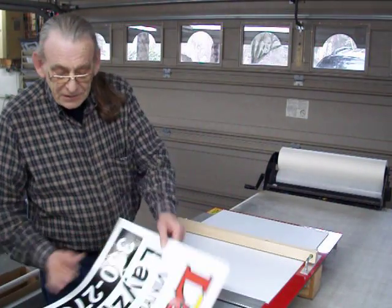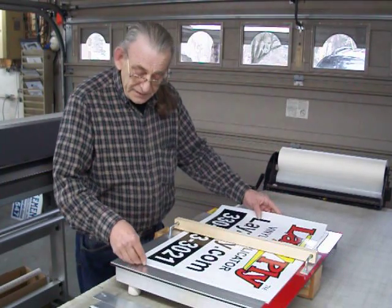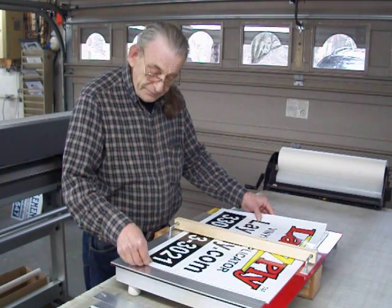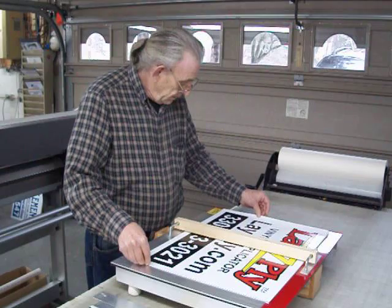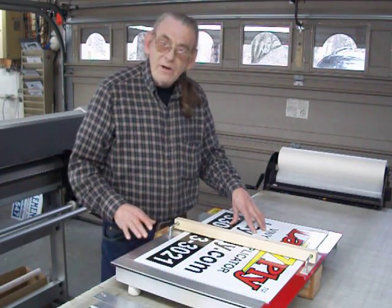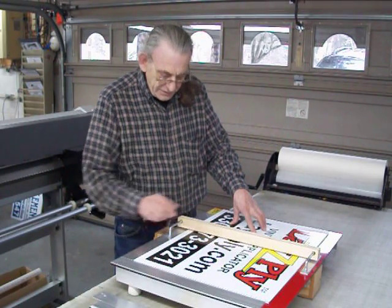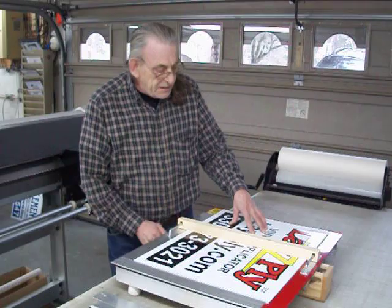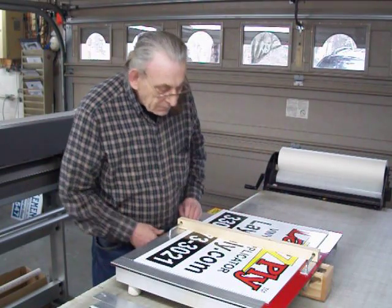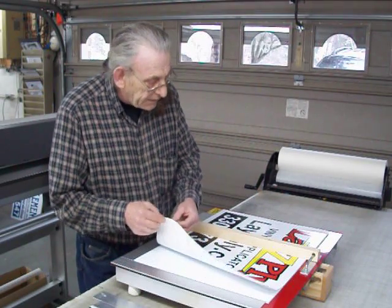Take the image and just print it off on the large format printer there. Place it in there just like this. Align it. As you can see I'm not using any tape or anything to hold anything down — that's what this little gadget does right here. Position this, close the latch here, and you take off the backing like this.